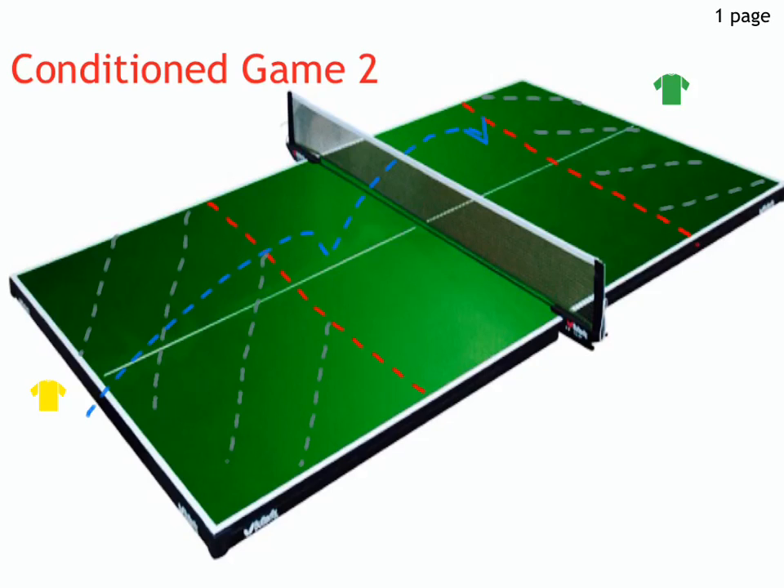During the points, the players will be returning the ball in a game-like rally, except trying to keep their ball within the confines of the reduced playing court. Each player will be trying to outmanoeuvre their opponent using the forehand and backhand push shots in order to win the point.